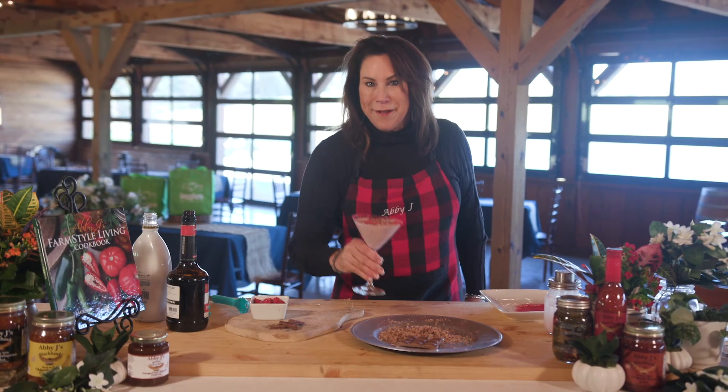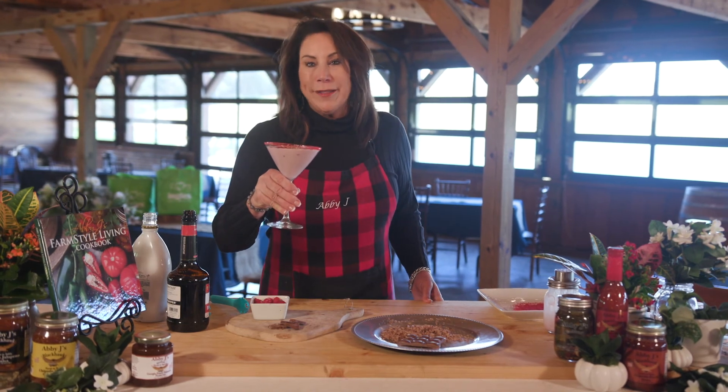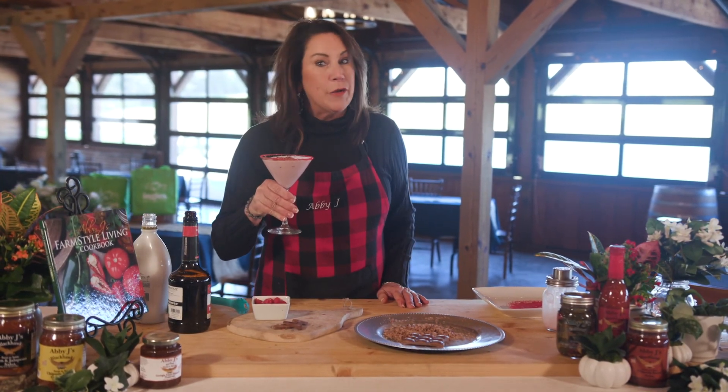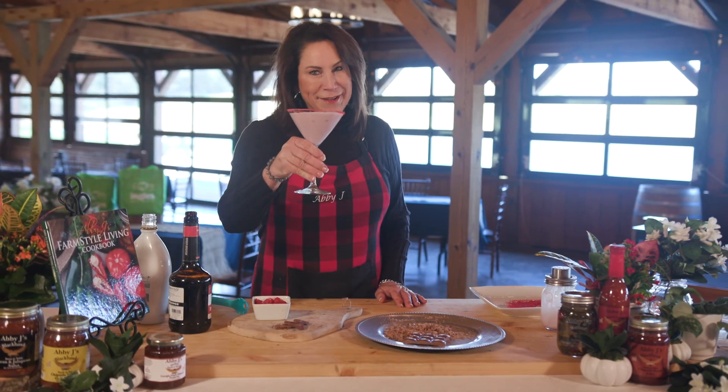Thanks so much for joining me here at the Ingalls table. Remember, you can explore the site for great tips, tricks, and recipes. See you next time. Cheers!